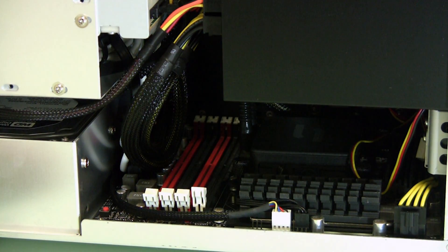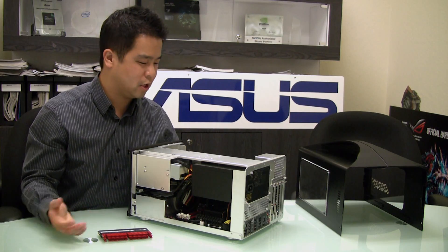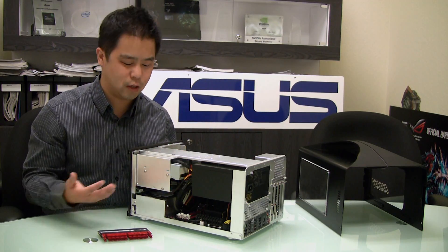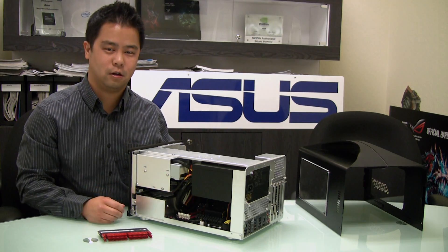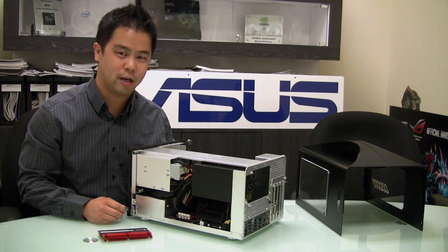So if you're planning to upgrade or build your system, typically you'd have to disassemble the entire thing. But with Q-DIMM, just one switch and you can easily upgrade. Thank you for watching — I hope that helps.